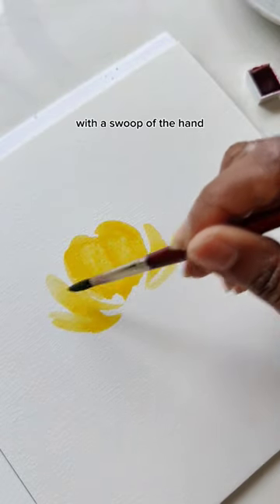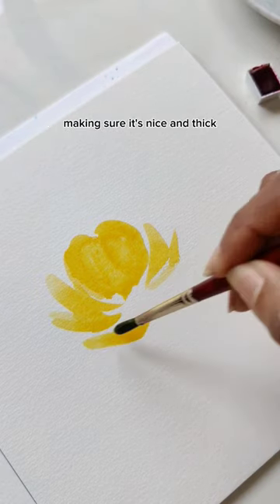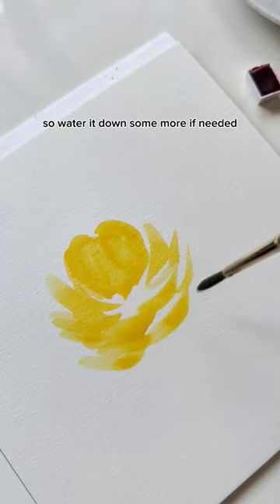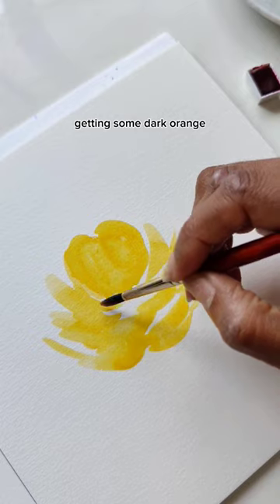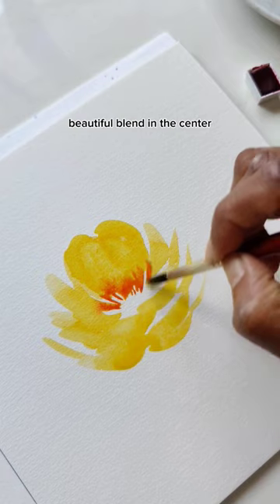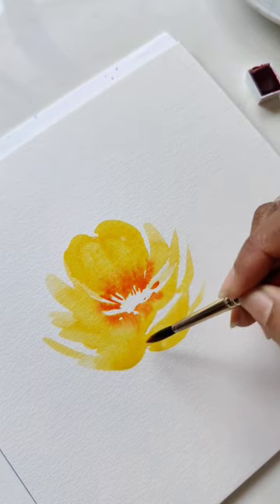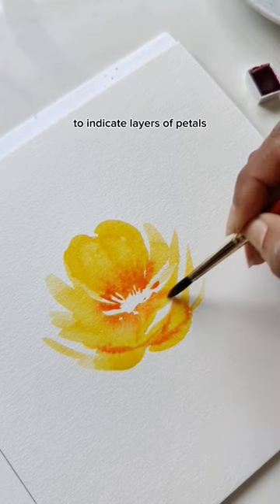With a swoop of the hand, get some comma strokes right below, making sure it's nice and thick — water it down some more if needed. Last but not least, getting some dark orange, I'm lightly tapping to get a nice beautiful blend in the center. Let's get a little bit on the edges to indicate layers of petals.